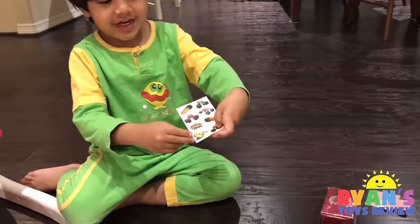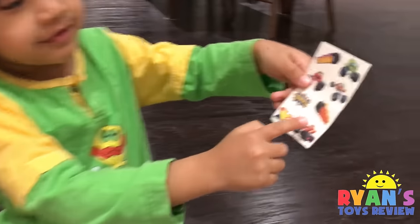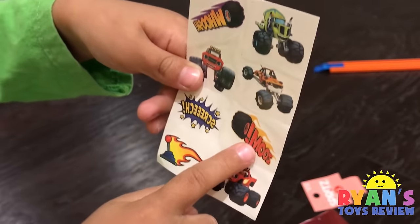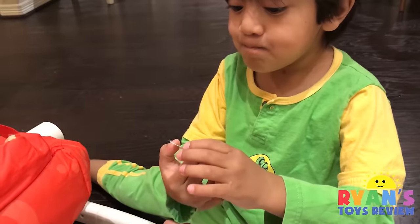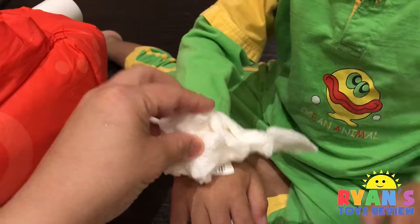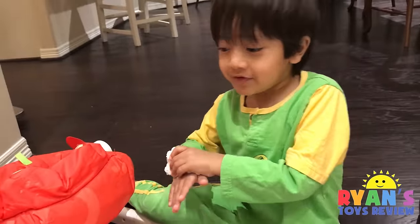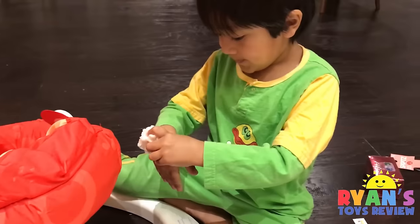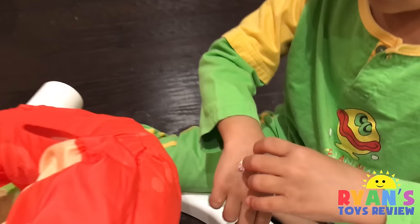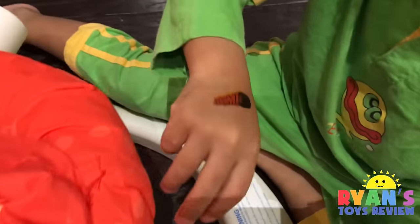So which one are you doing? The handle with the fire. Ryan changed his mind — he wants the one that says Zoom. Where are you going to put it? On his hands. Hold it for 30 seconds. It works! Did it work? It worked! Yay — look! Zoom!